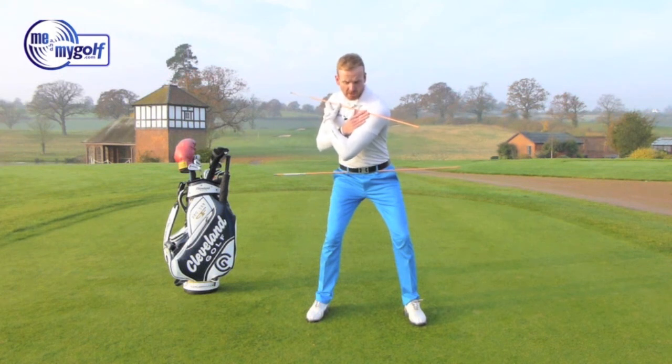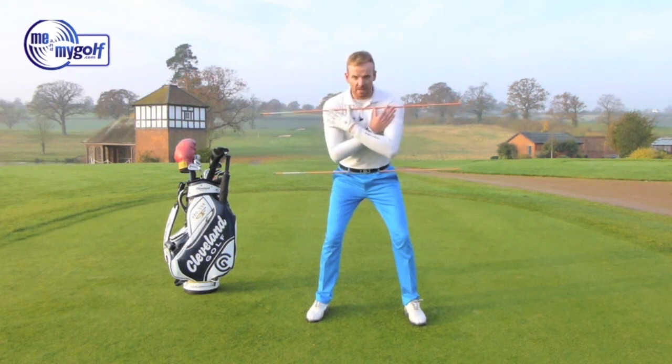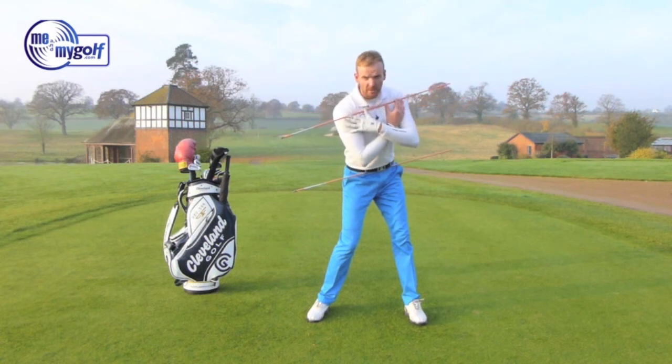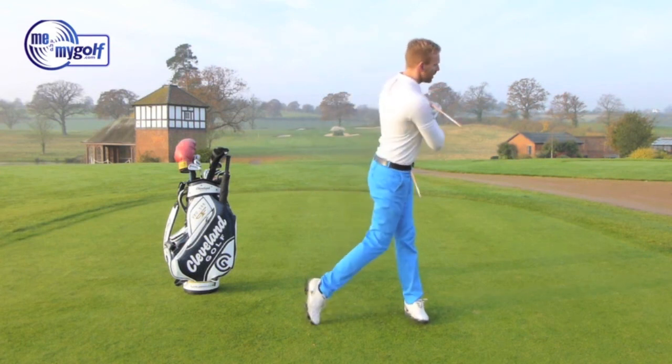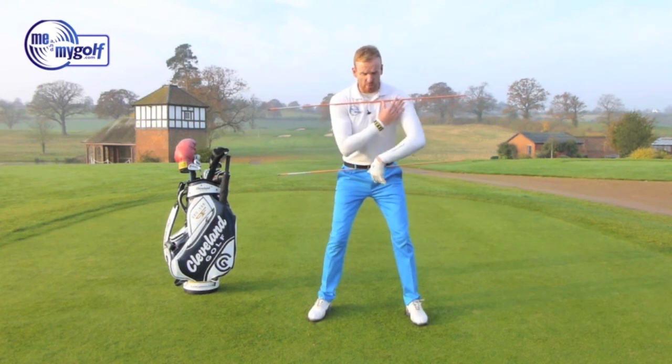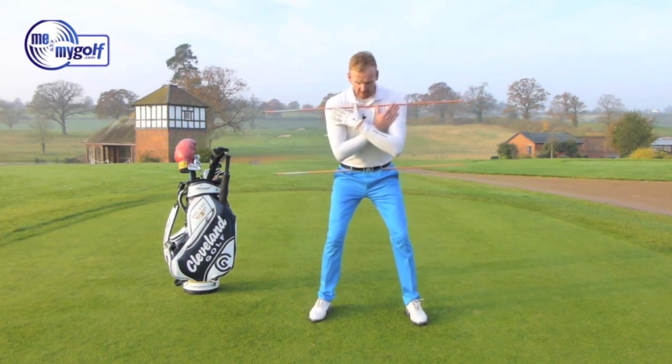From there, I'm going to close that gap. Then the next part of the sequence will be to open the lower body and then close the gap with the upper body. Then we're going to put you into a forward shift — transferring my weight fully onto my left side. In the last segment, we actually get the orange alignment sticks both moving together. So let's break that down again.